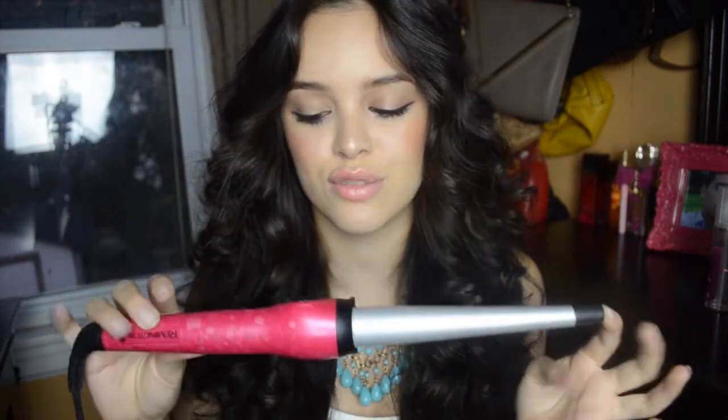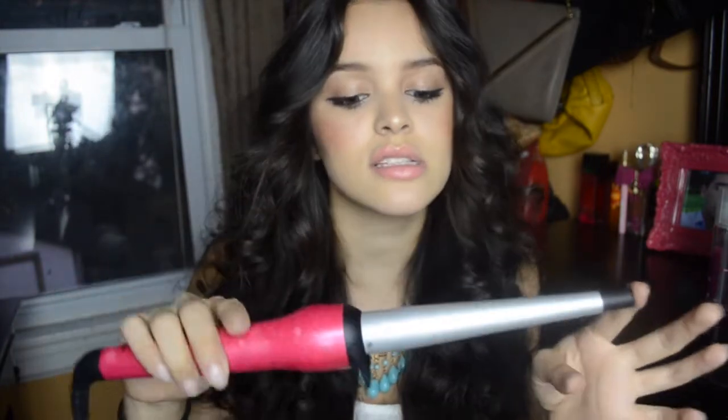Hi guys! Today I'm showing you all how I get my big voluminous curls, and I have been loving these for summer. To get my big curls I use this Remington wand — it's one of those that is thicker at the nape of the wand and then thinner at the end. If you are having trouble getting your hair to be more voluminous, I would suggest getting a wand like this, one that changes in thickness.